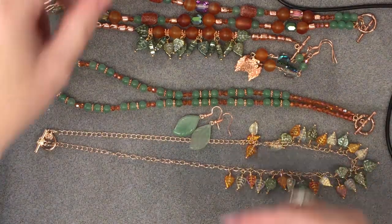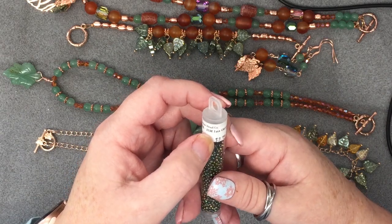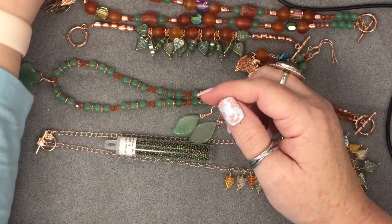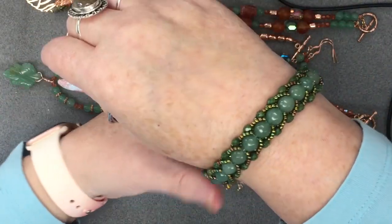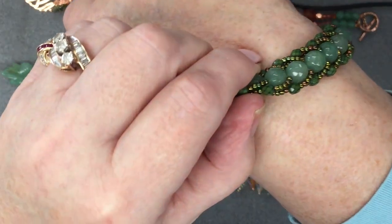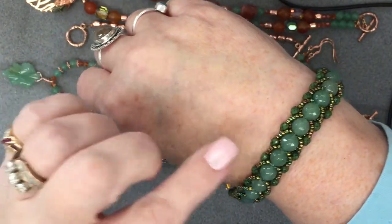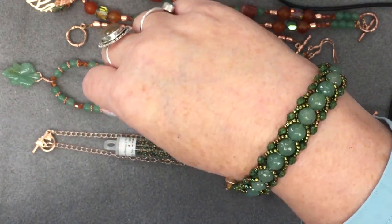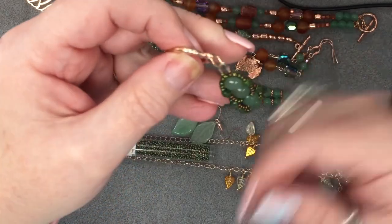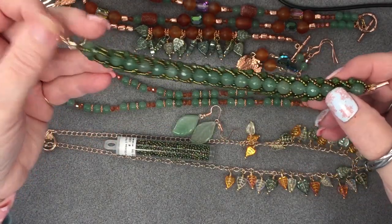Also this morning I made a flat spiral bracelet using Toho seed beads — Iris Olivine from Potomac Beads — and the faceted aventurine. And these are the snake beads I got from Kath — they kind of creep me out being called snake beads, so I call them grenade beads because they look like grenades. But boy, isn't that gorgeous? I used a clasp from my stash and wire guards as well. Easy to make and gorgeous when it's done.